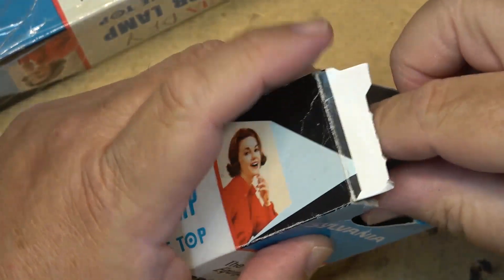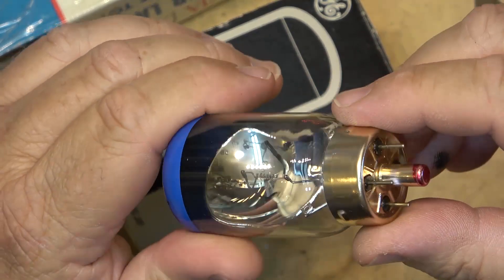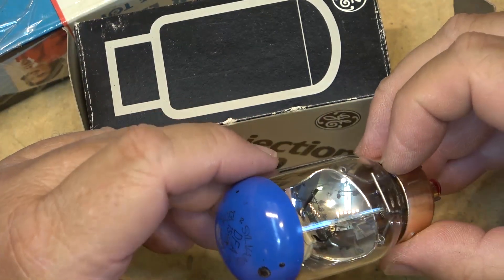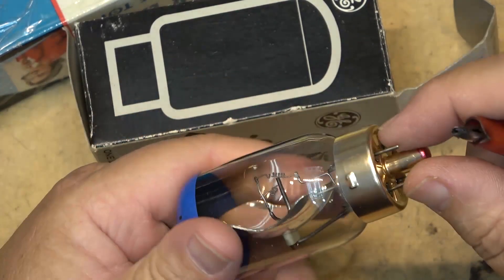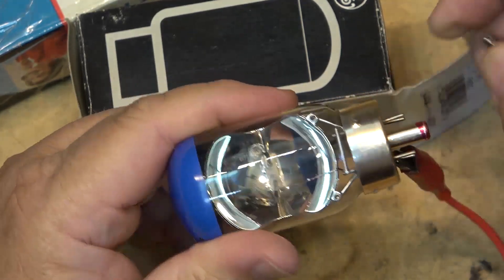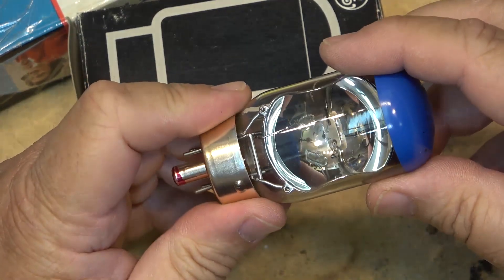This next one — if you think about slide projectors or film projectors — this is a DFA lamp, but it's in the wrong box. I think this one is shot. DFA, 150 watts, 120 volts — and it looks like the filament has popped. You can see the filament is popped, so this one I can chuck. It's got that secondary filament there, but it won't do anything because it's in series with the main filament and the main filament is popped. It's not going to do anything. It'll be under high vacuum — but that one's no good, so into the bin it goes.